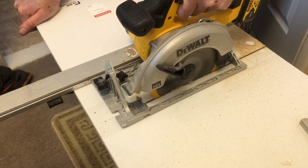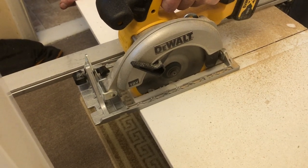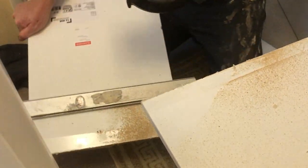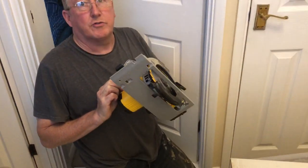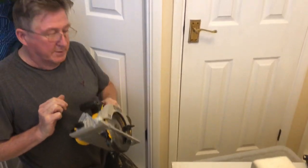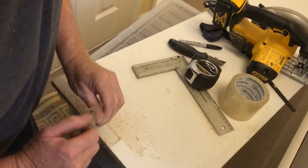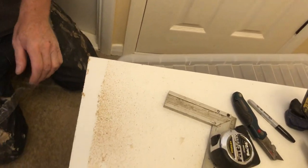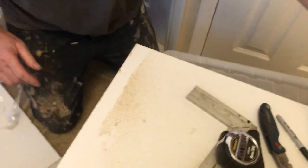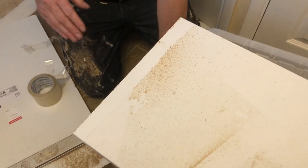Put a bit of weight on that. Remember, these are dangerous things — be very careful with them, always wear eye protection. Now, even when we've gone real slow — and I mean real slow — we've still got a bit of chipping. Sometimes what you find is the bottom hasn't chipped at all, or is far worse.